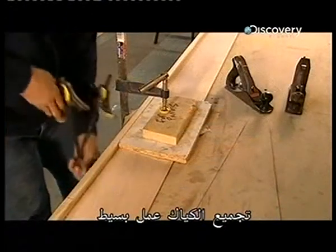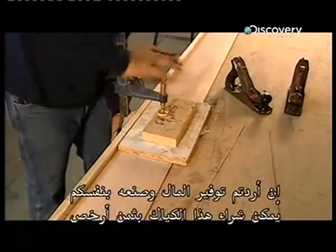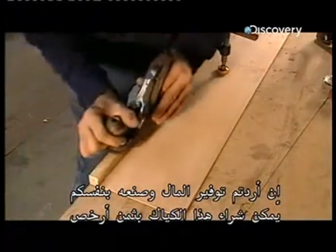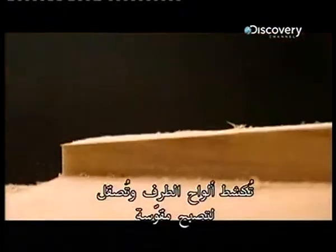Assembling the kayak is pretty straightforward, so if you want to save money and do it yourself, you can buy this kayak cheaper as a kit. The end panels are planed and sanded to create a curved tip.